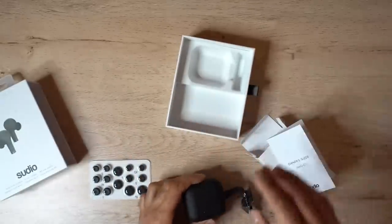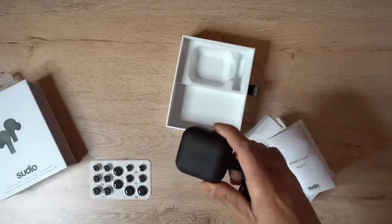That's everything in the box — let's go and test how they sound. The case looks awesome, it's so compact and very easy to fit in your pocket. I've paired this with my phone — let me go ahead and put these in. Very comfortable in my ears. It comes with so many different ear tip size options so it will adjust to any ear size. Let me just tighten it a little bit and let's go ahead and play some music.